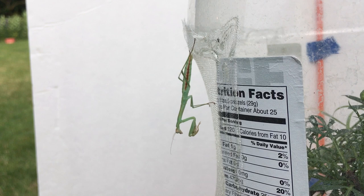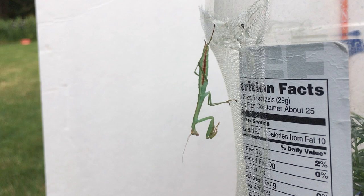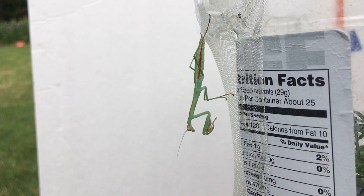This mantis is getting ready to molt. I can tell because it hasn't eaten for a couple days. And if you look closely at the abdomen, it's flexing it — moving it up and down.